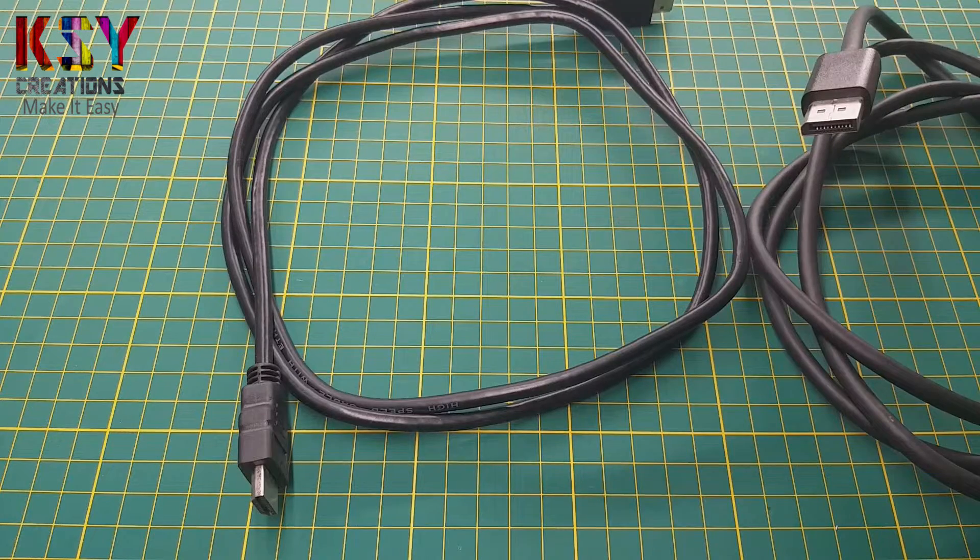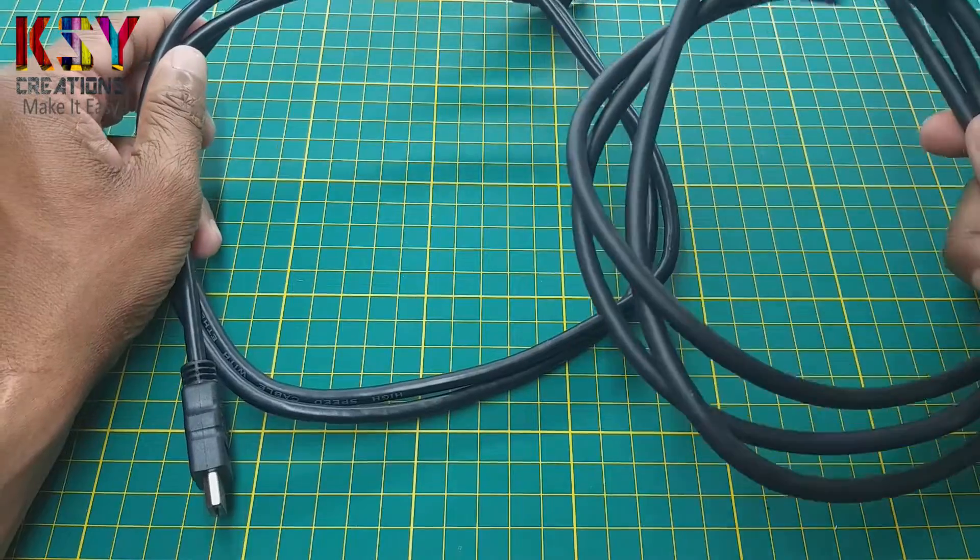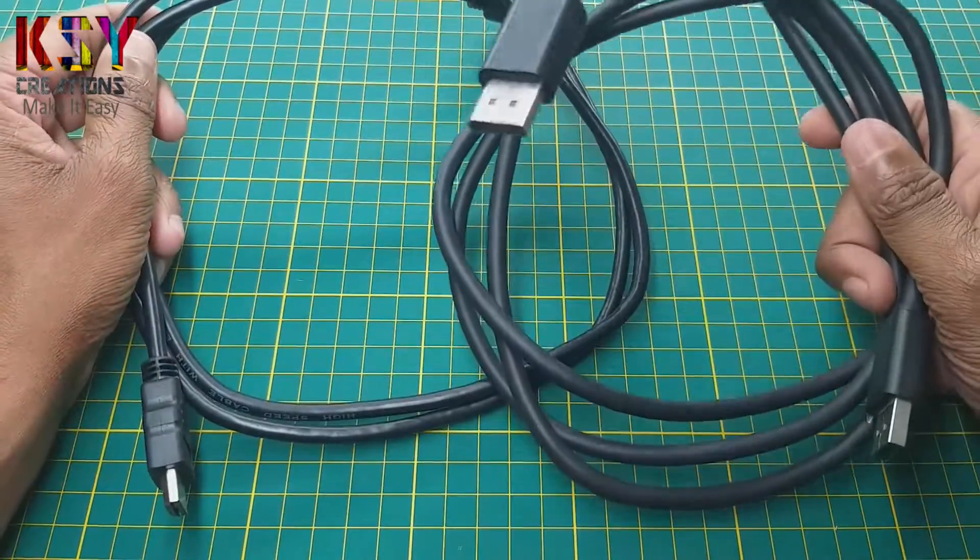Hello everyone, this is Sandeep, you are with me on KASY Creations. In this video we will see how we can remove wires from this HDMI cable and this display cable.